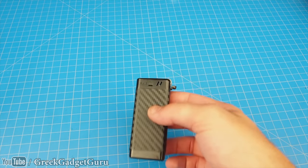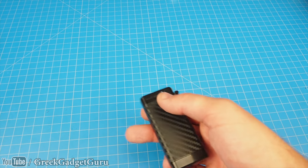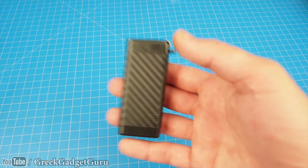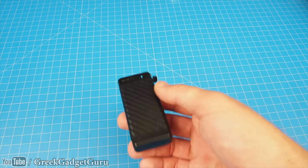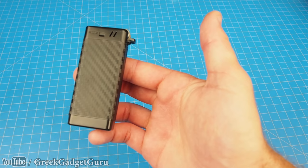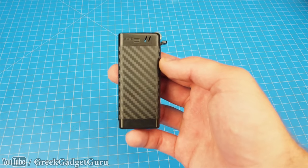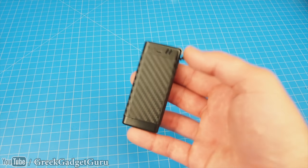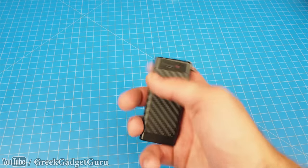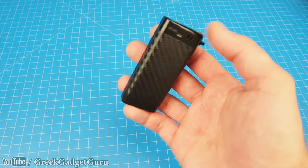I know this isn't technically a jammer, it's a de-authenticator, but it's simulating a jammer and the law doesn't distinguish. If you were to do something and someone got hurt because they couldn't connect to a network, you're still going to get in serious trouble - it's a jammer in the eyes of the law. From a technical aspect, yes, it's a de-authenticator, but it's still disrupting Wi-Fi. I really like building these hacker-style gadgets, and I'm thinking about doing more projects like this. Leave a comment below for what else I could build into a lighter. Thank you so much for watching - check out my other lighter videos in the playlist.